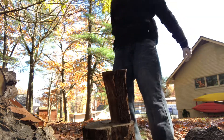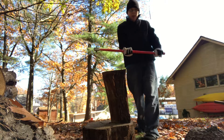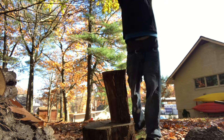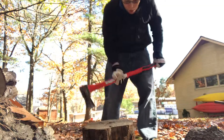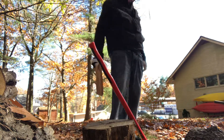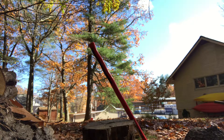Next hit should do it. I hate how these handles roll on my hand.